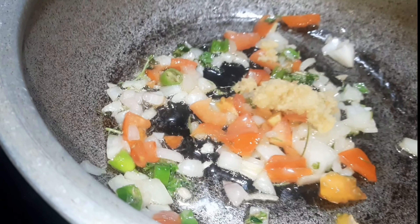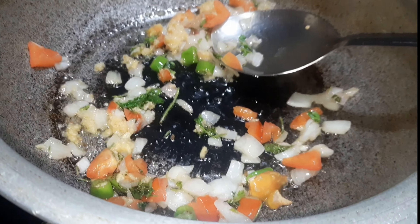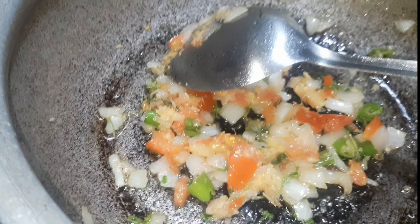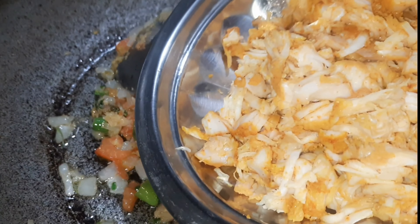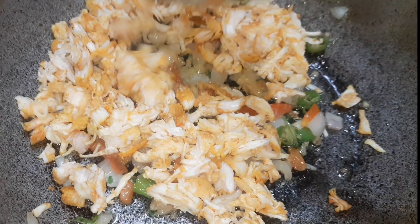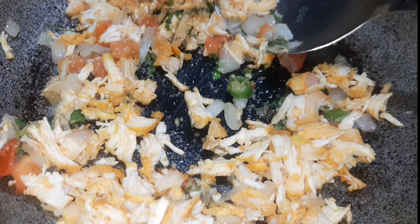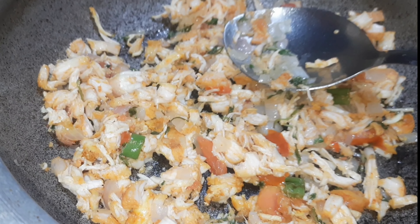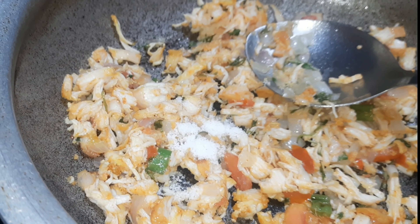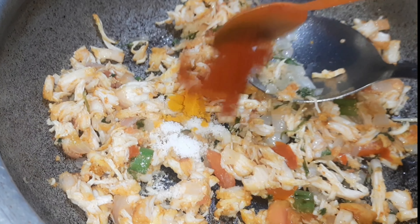I am going to paste it into this recipe. Now I am going to add seasonings for the chicken. I will pour it into the pot and add it all in the water.